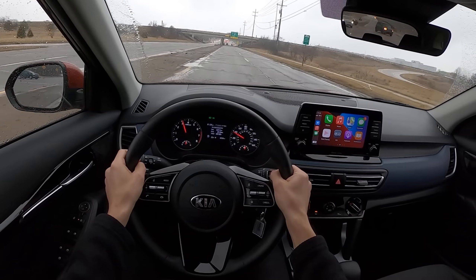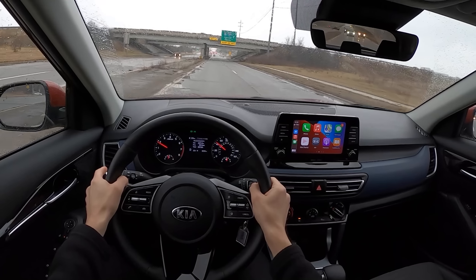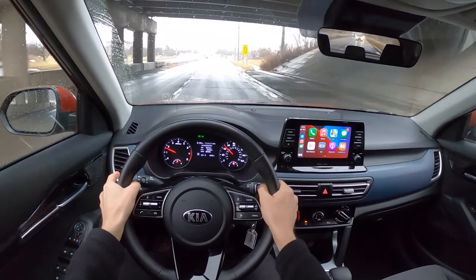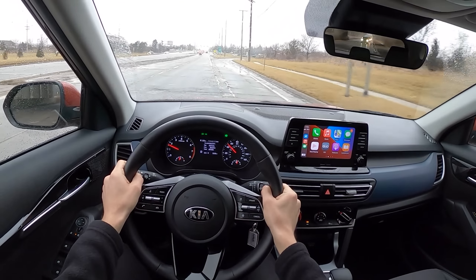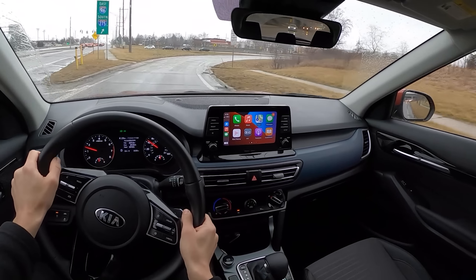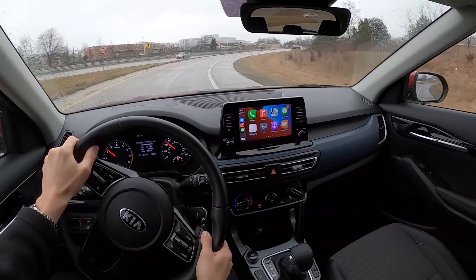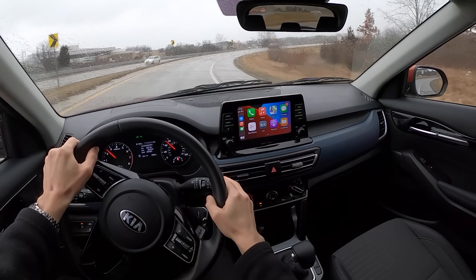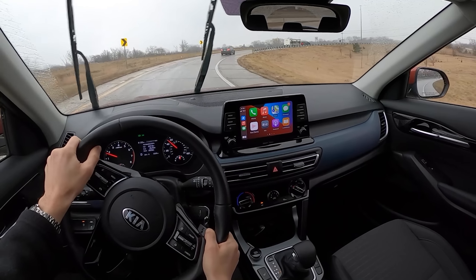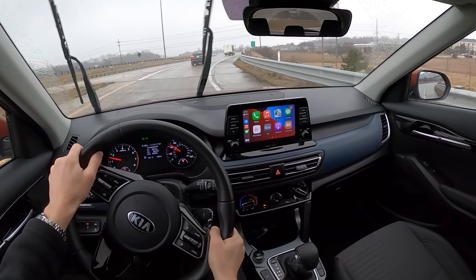On some pretty rough pavement here you can hear some of the impact noise over potholes — it's not too bad, just a little bit of noise from the tires on the pavement. This Seltos does have torque-vectoring all-wheel drive; it is a brake-controlled system, but it does a nice job of putting the power down and getting you around a corner in a very nice fashion.